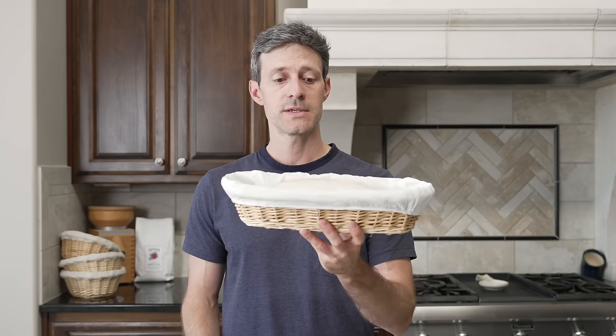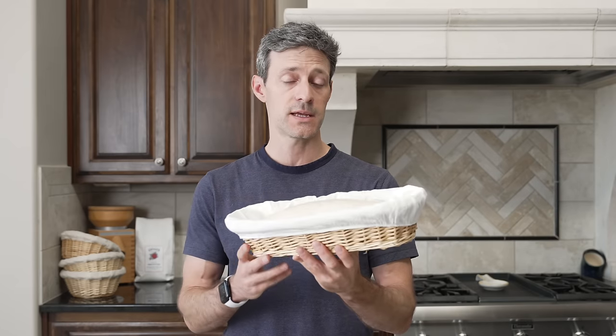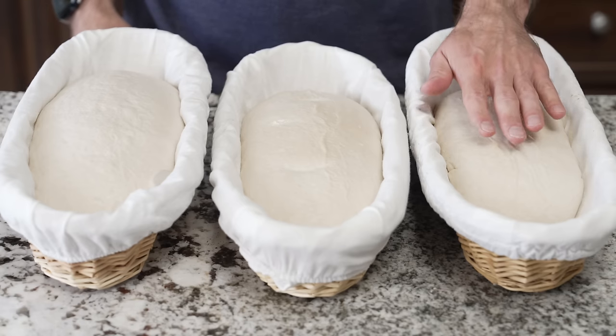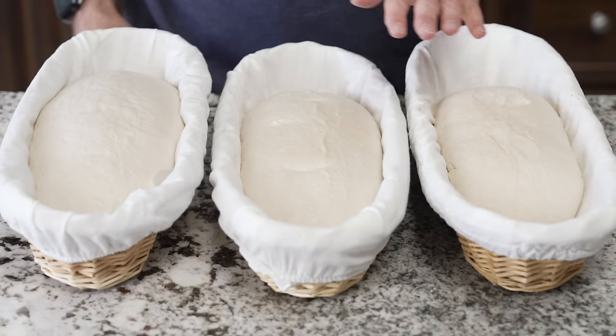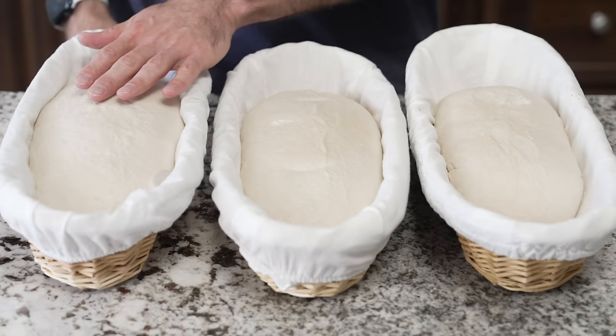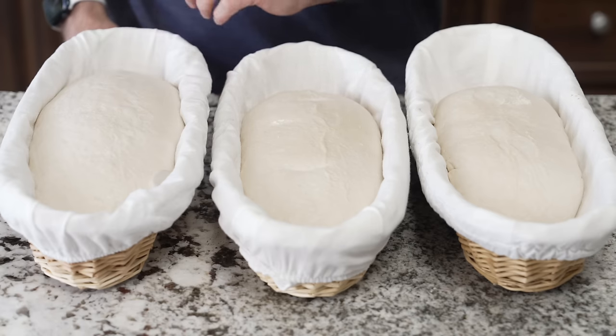Now we're going to actually get to it and take a look at the doughs I prepared. These are all the same dough formula but have undergone different amounts of fermentation time. Here on the left I have a dough that is very obviously underproofed. In the middle I have the properly proofed dough. And on the right I have a dough that is definitely overproofed.